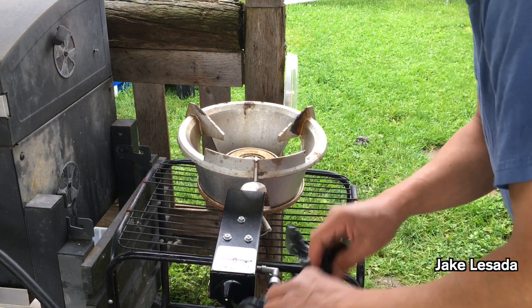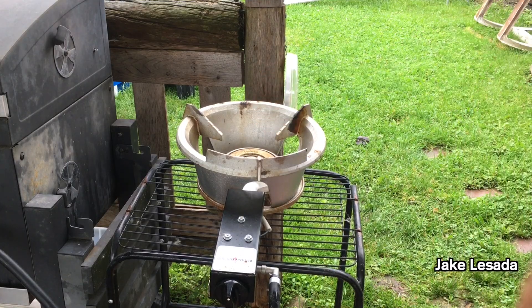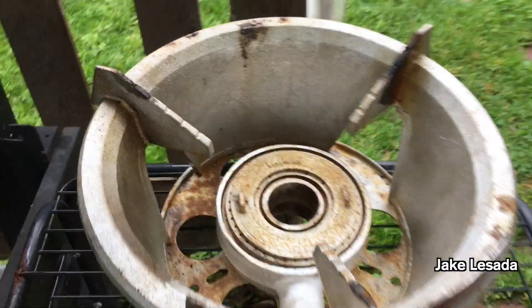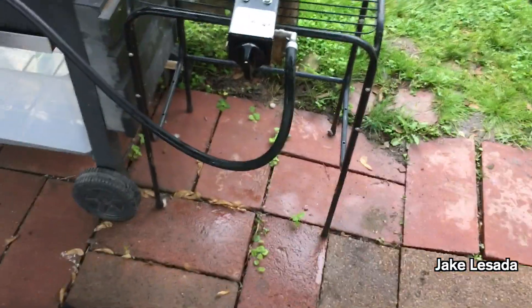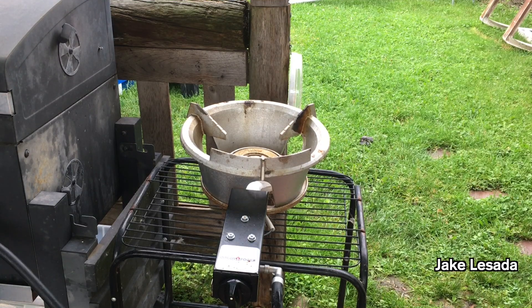There we go. Okay, so it does have flash rusting — I'm not gonna say it doesn't. Have a look. But that's just normal for being outside in the weather. I'm gonna go ahead and turn on the propane.